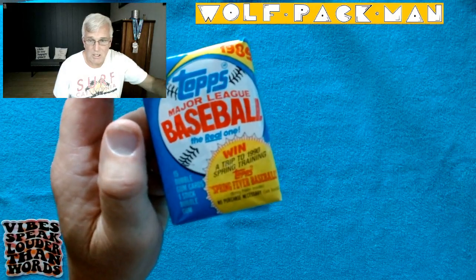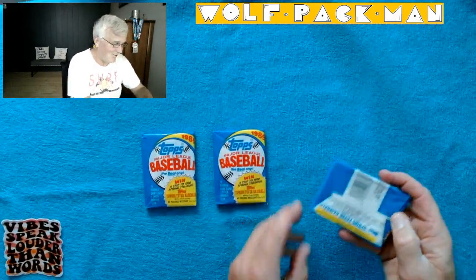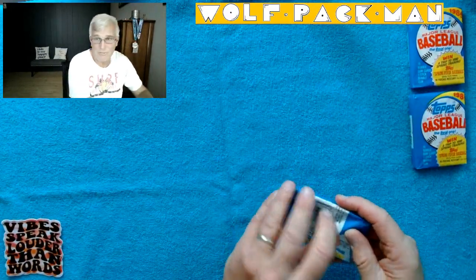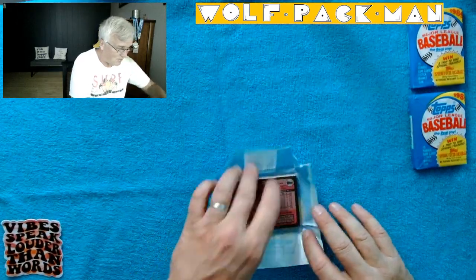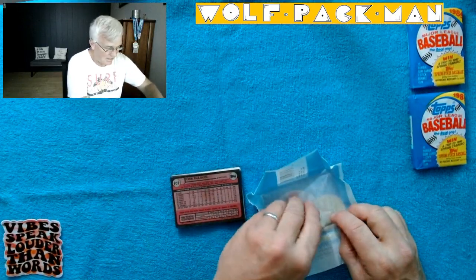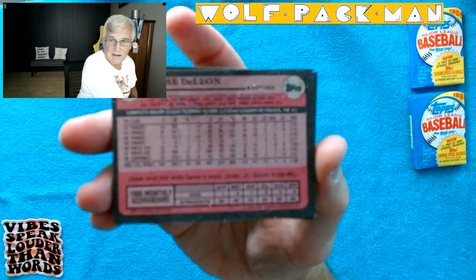15 cards, one stick of bubble gum, win a trip to 1990 spring training — that would suck. There's a wax-stained Jose de Leon on the back, and some semi-obliterated gum on the inside. I'm not going to worry about this right now — I'll set it off to the side so you can see the big old gum stain on Jose's card.